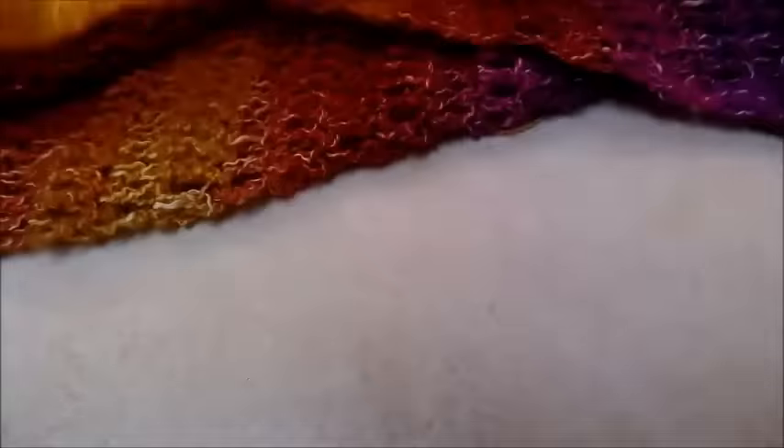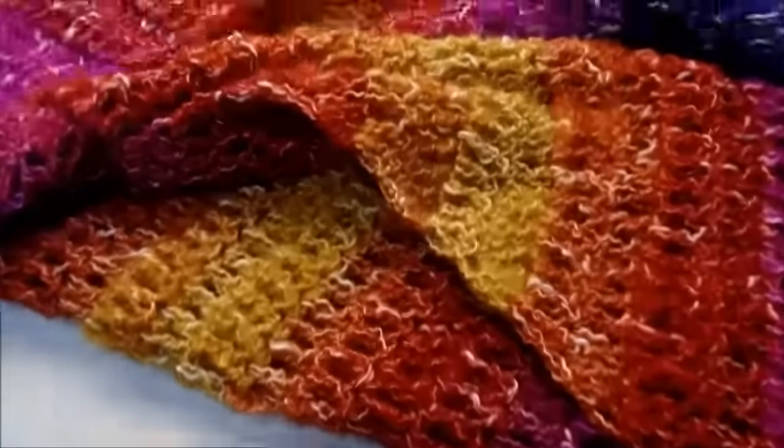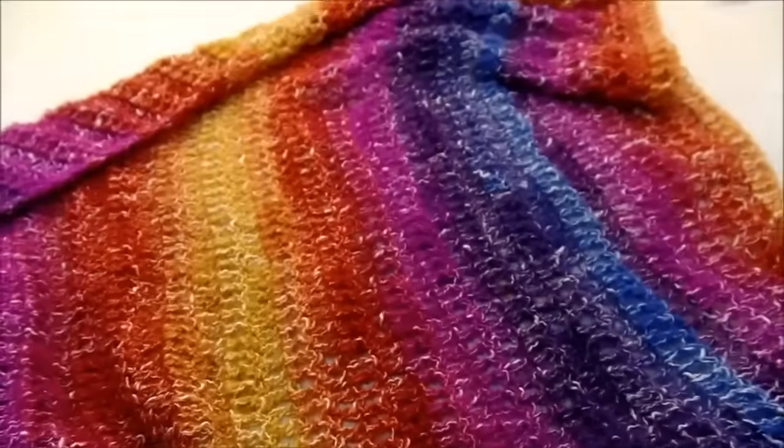Hi everybody, this is Krystal. Today I'm going to show you how to make this shawl. It's real easy, super easy. It'd be good for a beginner. As long as you know how to do double crochet, you'll be able to make it.